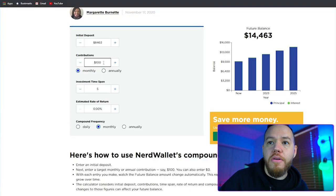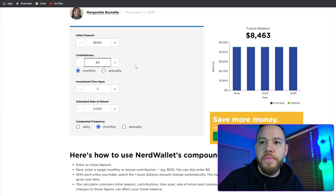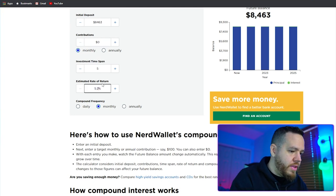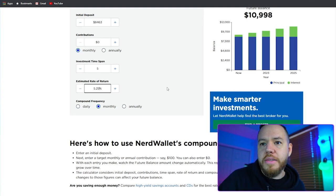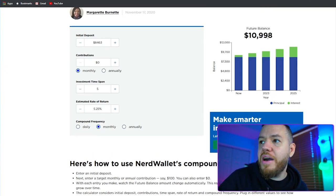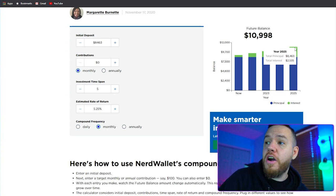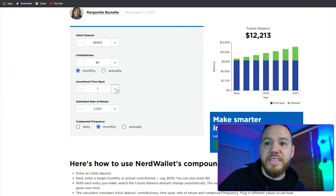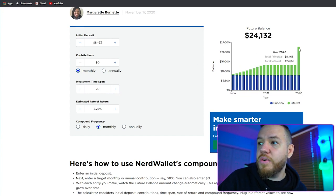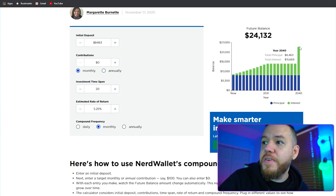Let's open up a compound interest calculator. I put in an initial deposit of $8,463, monthly contributions of zero for now, investment time span of five years, and estimated rate of return of 5.25%, compounding monthly. In the next five years, this will turn into about $10,000–$11,000, earning $2,500 in interest. If you scale to 10 years, now we're talking $14,000 — about $5,800 in interest. At 20 years, $24,000 — about $15,000 in interest.